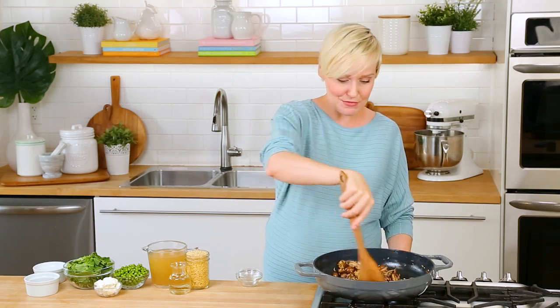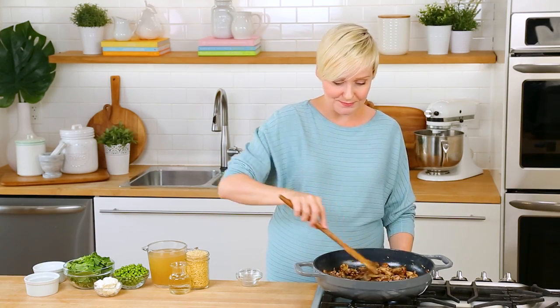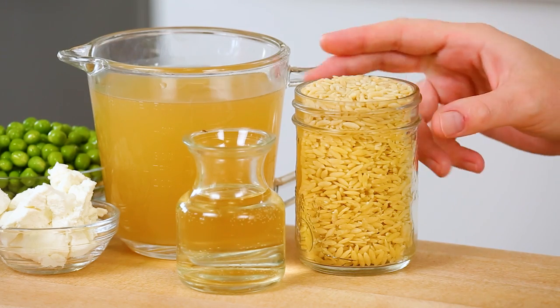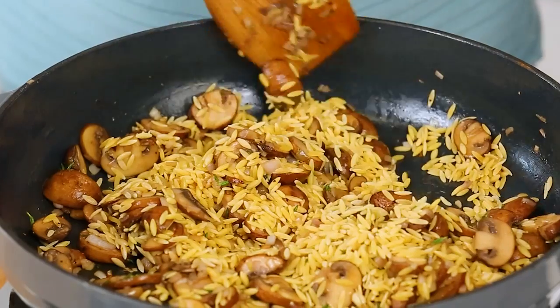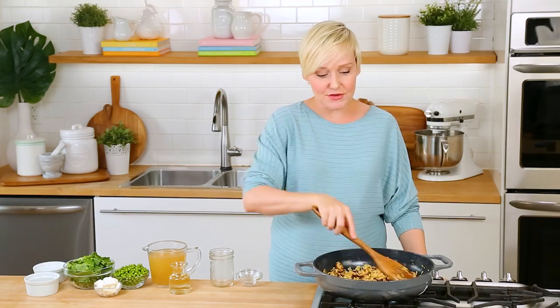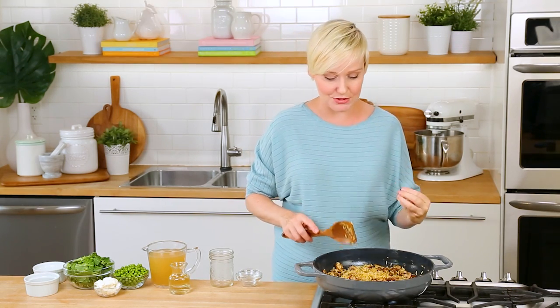I'm just going to let these cook away for one to two minutes until they're nice and fragrant. You want to keep the shallot and garlic moving because you don't want it to burn. And at this point we are ready to add our orzo. Now orzo is just pasta shaped really similarly to rice. I love using it in a recipe like this because it's got starch the way most pastas do, and that starch really helps to thicken up your sauce.